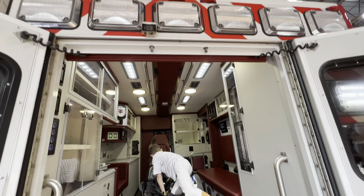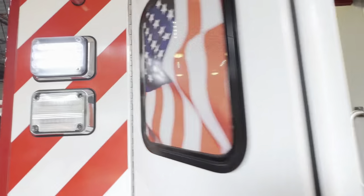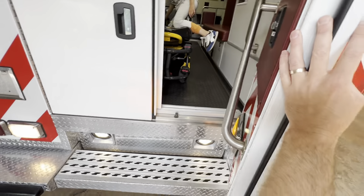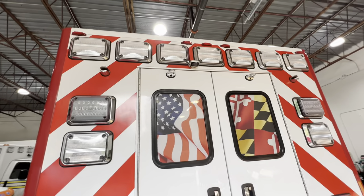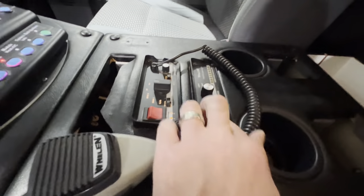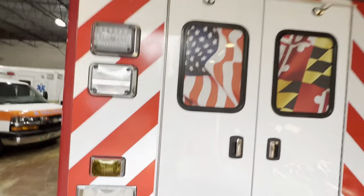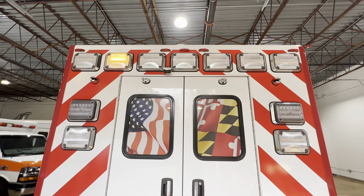It's got LED scene lights. If I turn these on — so these scene lights are right there. Another cool little feature on this ambulance: you can see it going right up as soon as I close the back doors. It has arrow lights built into the emergency lights, which is something very unique to this PL custom box — these LED arrow lights. Let's turn it on and go look at the pattern back there.